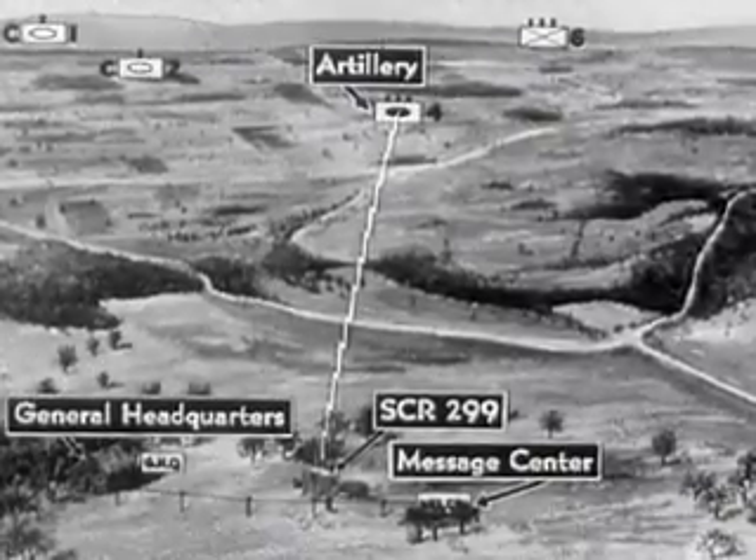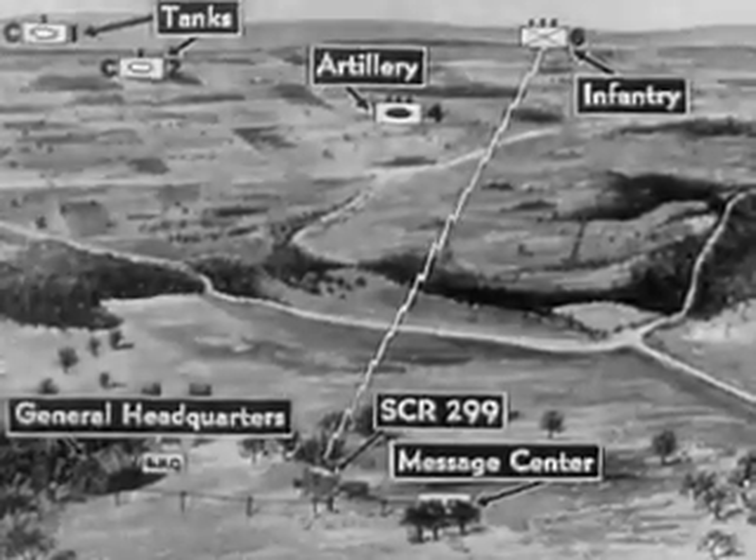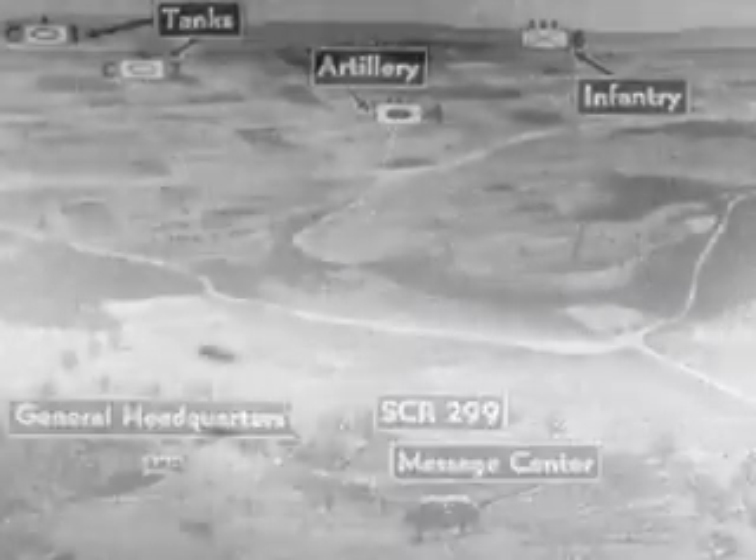Artillery, tanks, infantry, air force — many of which are widely separated. Through the transmitter flow the reports, information, timing, and the order to advance. This is the voice of victory.